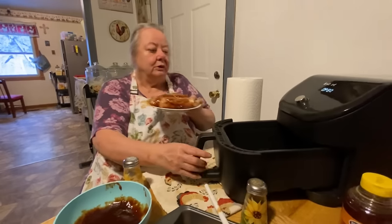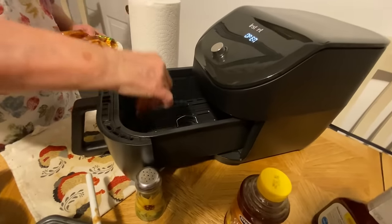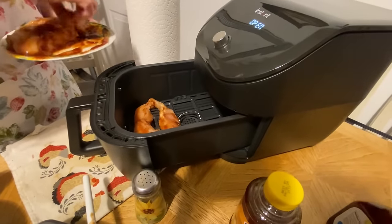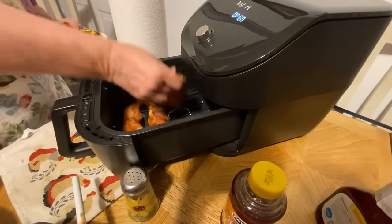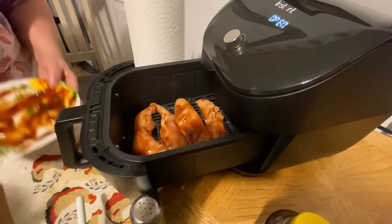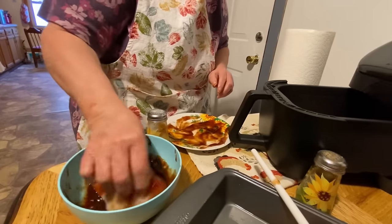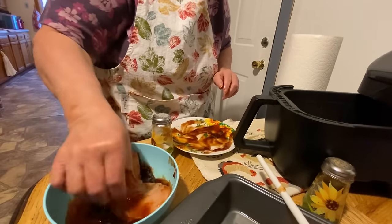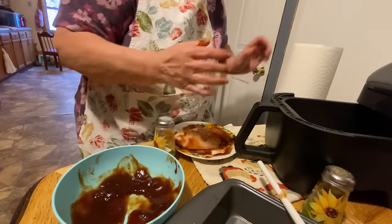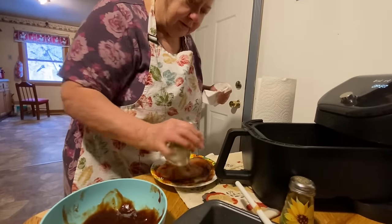Now what we're gonna do is just lay it in here — and this is real easy to clean too. I think maybe I can get one more piece in there, let's try. It is messy, ain't it? So next time I'll use my latex gloves.